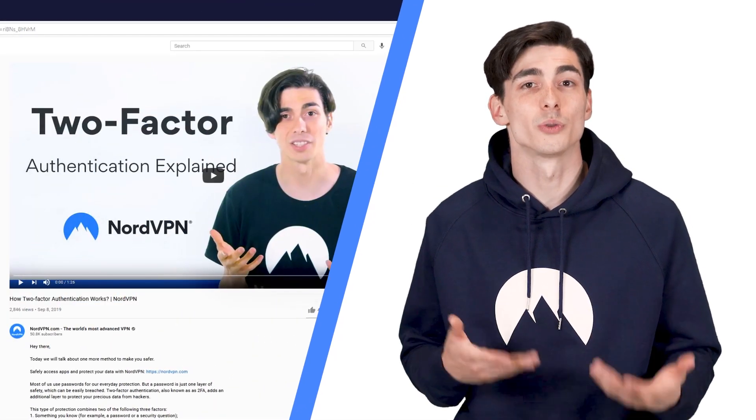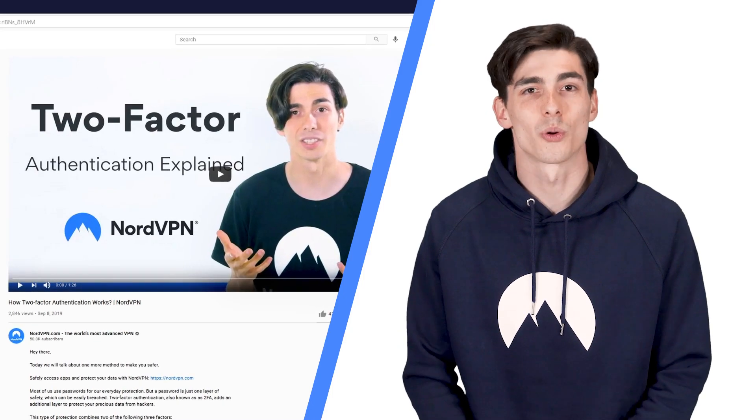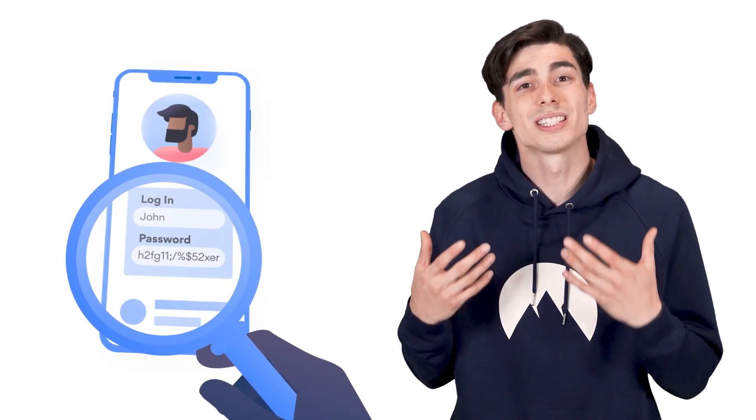If you want to learn more about how 2FA works and other ways you can use it, click on the card in the top right corner of the video or find the link in the description. So if you're using a security key for 2FA, even if criminals manage to crack your password, they're still going to need to get hold of that little device to break into your accounts.